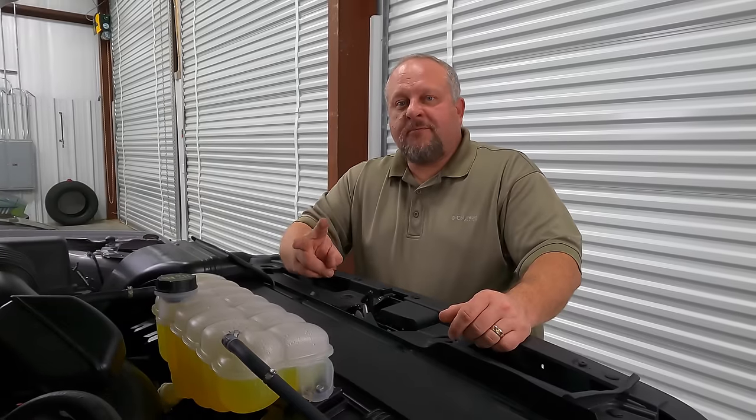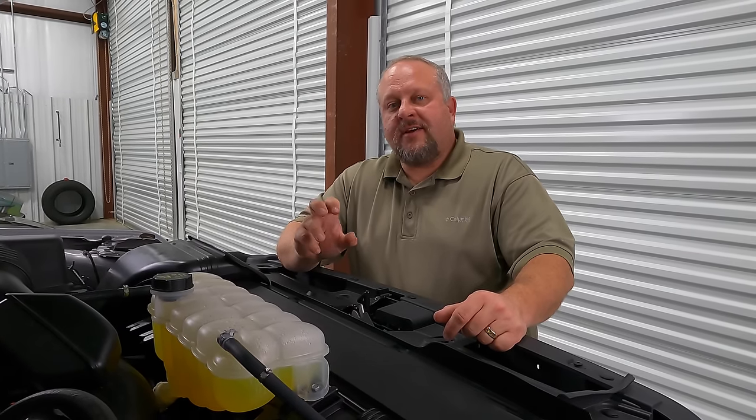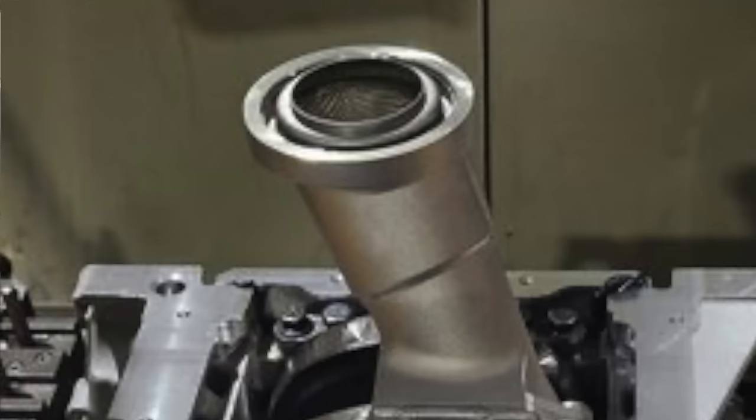We're in no way saying that cylinder deactivation is good for any motor. We're saying there are three things Ford improved that made this engine better, and we're about to show you how to turn cylinder deactivation off so you get all the benefits we're talking about with none of the cylinder deactivation problems.